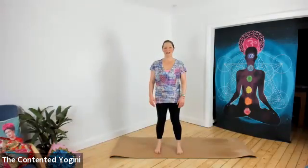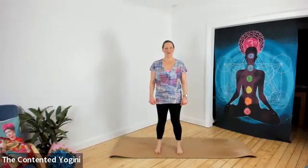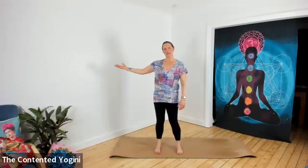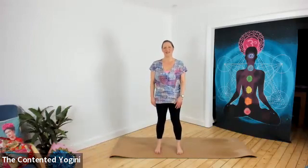And that's a great way to start your day. I hope that you've enjoyed this little warm up and you feel all energised from it. Now choose the yoga video of your choice and carry on. Namaste.